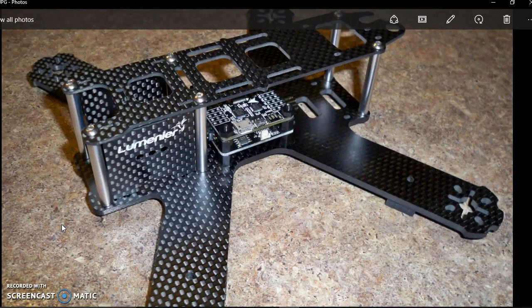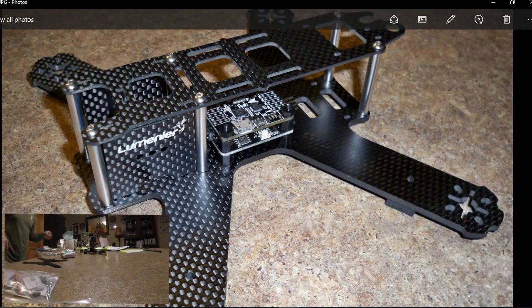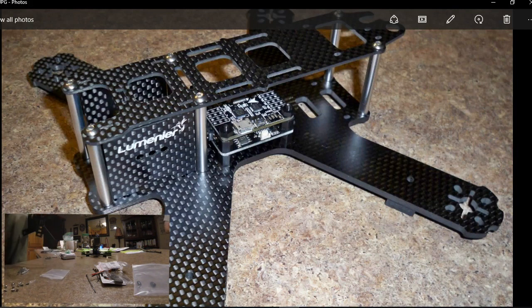Hey guys, lately with my videos people are kind of asking, maybe you should do a video where you show how you build and how you program all that. Because there are videos online that show how to build stuff like that, but what I'd like to do in this one is a build video from A to Z with no step skipped. So that way, if somebody is not too sure how to flash an ESC into BLHeli, I'm going to show how to do it, and how to flash a Naze — I'm going to show how to do that. So that's going to be, in a nutshell, the video I'm going to make.